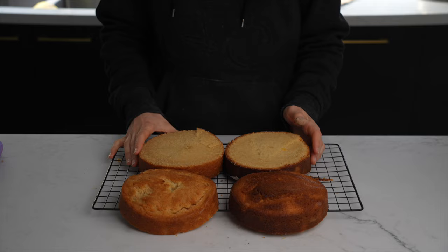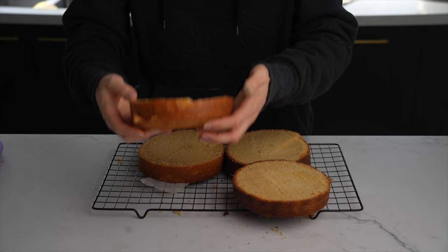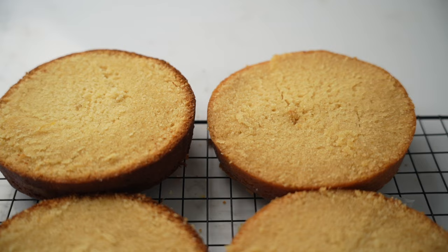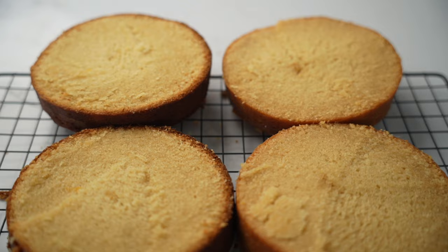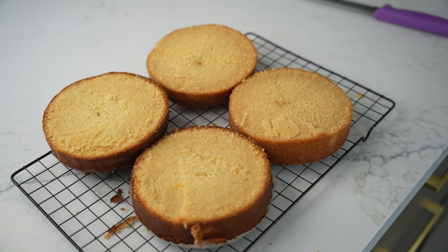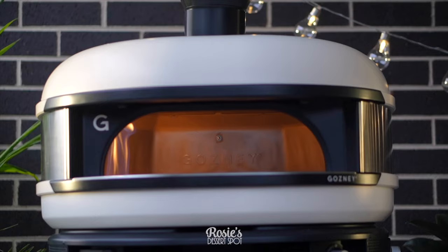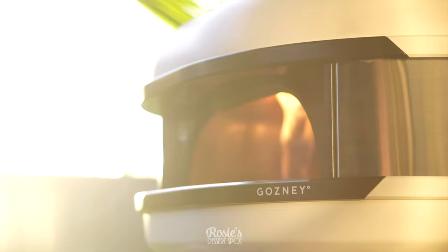One thing I'm noticing about baking in the Gosney Dome is that they are coming out a lot more moist, and you definitely have to play around with the temperature. Thank you guys so much for tuning in — I hope this little experiment was as fun for you as it was for me. Huge thank you to Gosney for sponsoring this video. I'll leave a link in the description box below if you'd like to check them out. We'll see you guys next time.